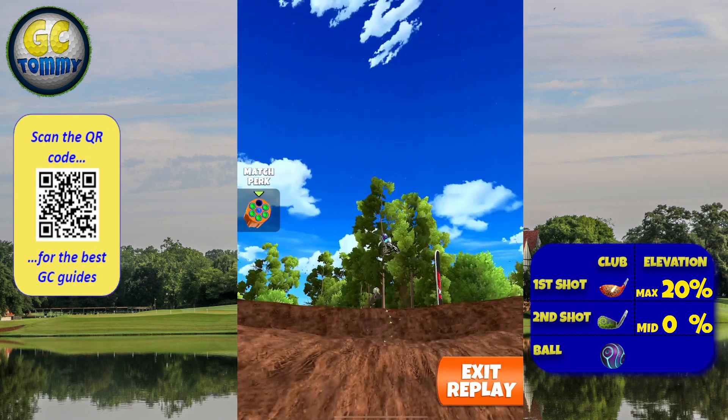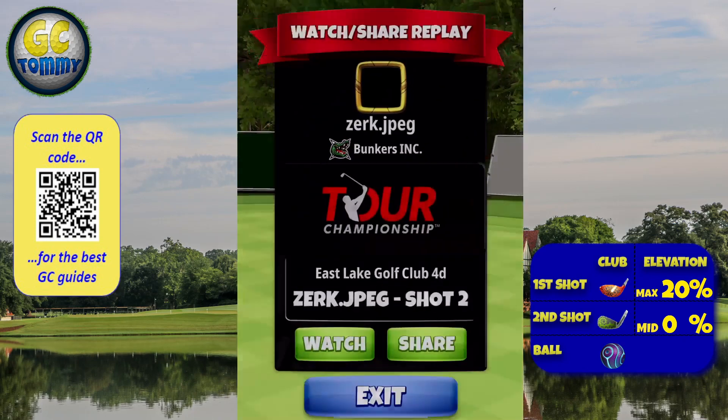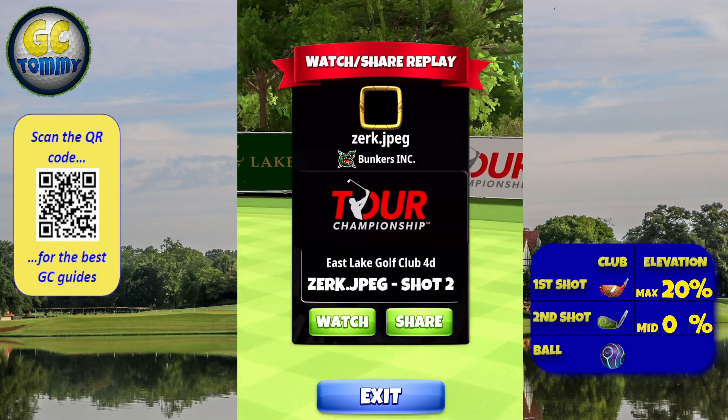Get our guide for the Tour Championship for expert and master division at patreon.com/golfclashtomee — scan the QR code on the screen or use the link in the description down below.